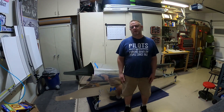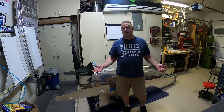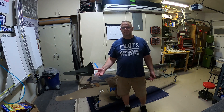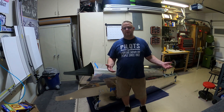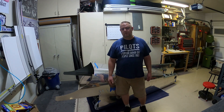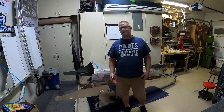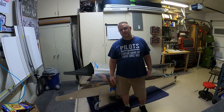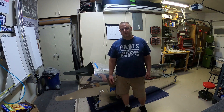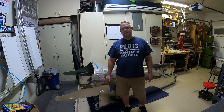Grand total is somewhere around one hundred and fifty thousand dollars, but when it's all said and done I'll have my own airplane. They sell for somewhere between two hundred and two hundred and fifty thousand, so if you're looking at it as an investment, that could be a bonus — though I'm not looking to do that. I'm looking to fly this thing all over the world.